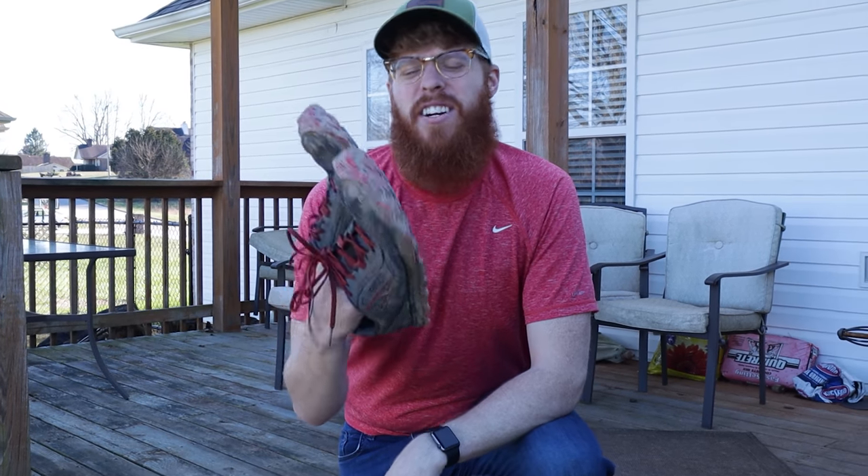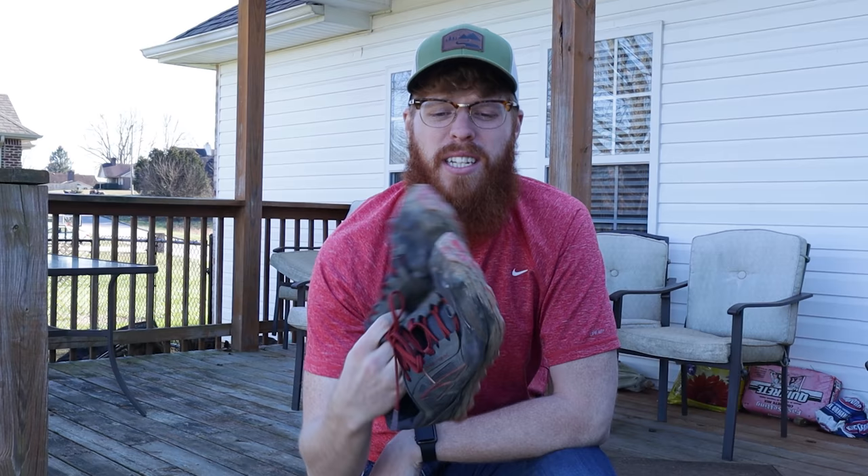Now that we've got the excess dirt knocked off these, we're gonna go back inside — I'm freezing my hiney off out here because it's still cold. We're gonna grab my backpack, my Osprey Atmos 65 liter, give it a good wash and see how clean we can get it. I've been using this thing for pretty much two years non-stop, never been cleaned. It's got some wear and tear on it, and we'll also see how clean we can get these nasty old trail runners.